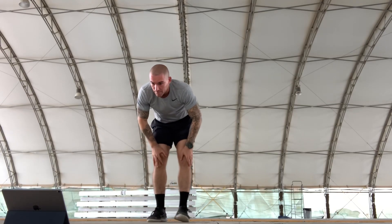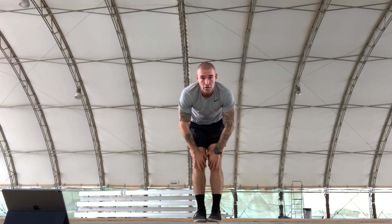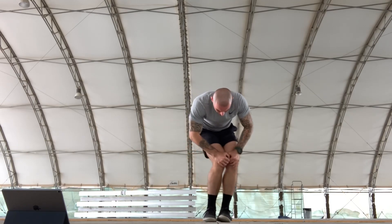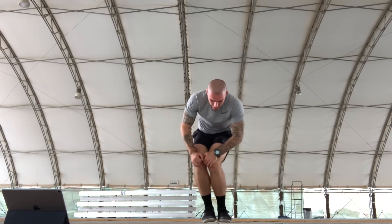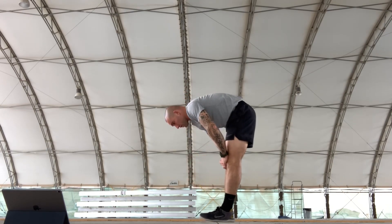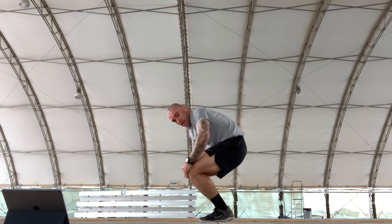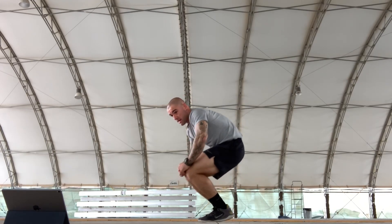We've got knee circles. This right here will help your knees. You've got synovial fluid in there, so you've got to get that fluid going. Ten each side — counting through 10 one direction, then 10 the other way. My knees are creaking themselves.